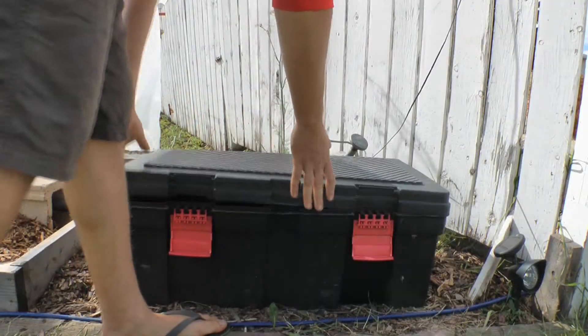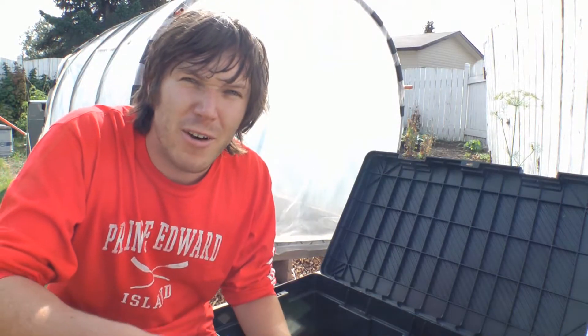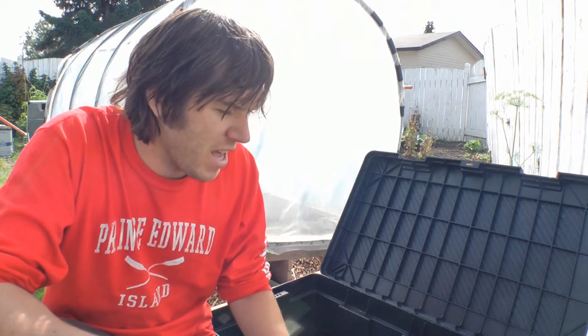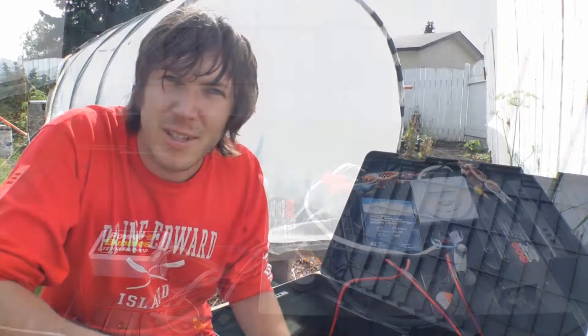Hey guys, it's Matthew. It's been a while since we checked on this outdoor flood and drain system. I don't even think I've shown you guys the plants I put in here, but before we get to the plants, let's just take a look and see how the batteries and the charge controllers are doing. I'm really happy with how these two 6-volt batteries are doing — these are pretty much golf cart batteries, but they're wired in series to give me 12 volts.